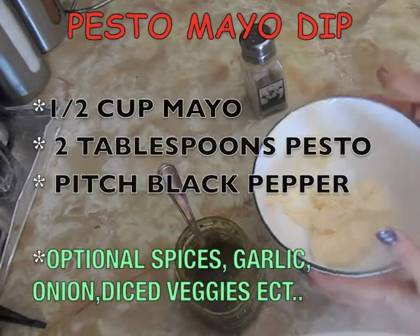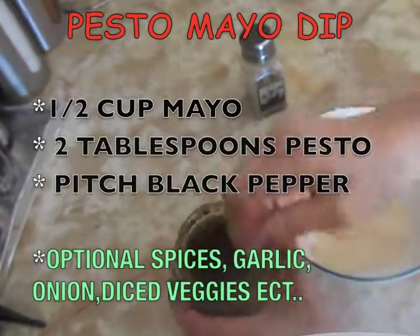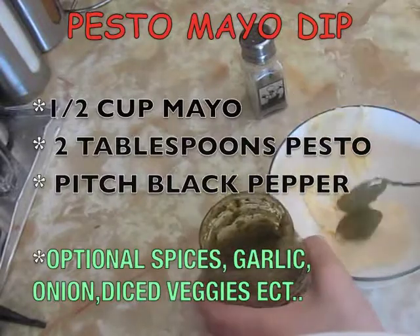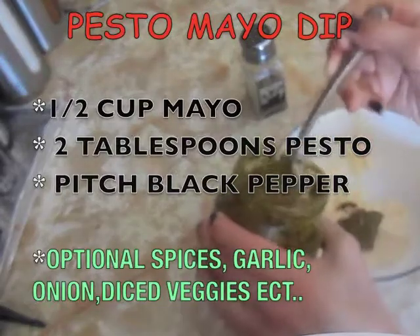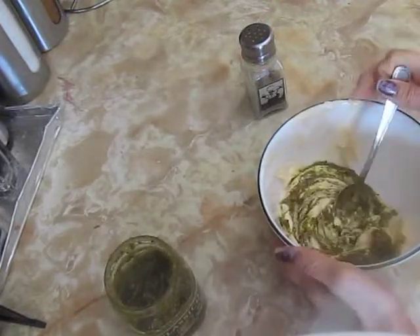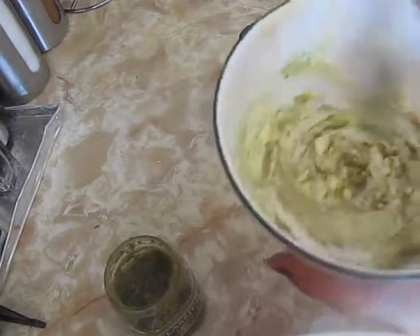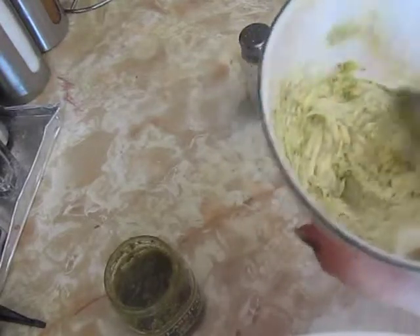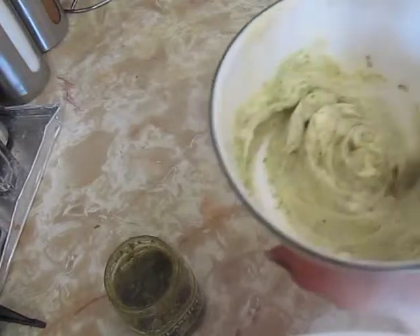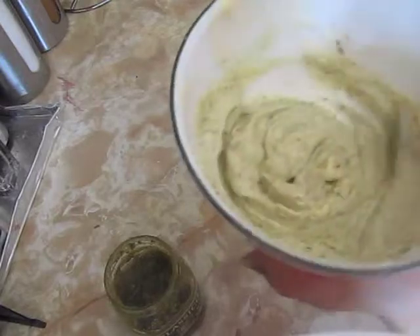Now what you're going to need is a half a cup of the mayo. And you need about two tablespoons of pesto. You're going to stir that up and mix it up well so you don't see chunks of the pesto. You want it to be looking grayish. So you're mixing it up well.